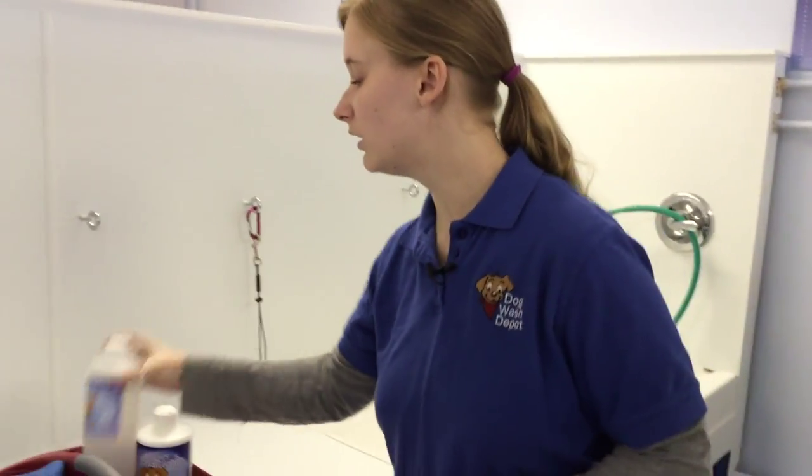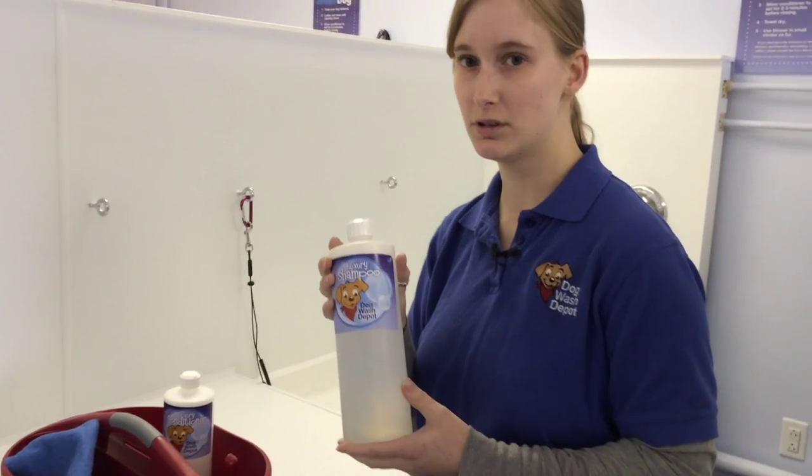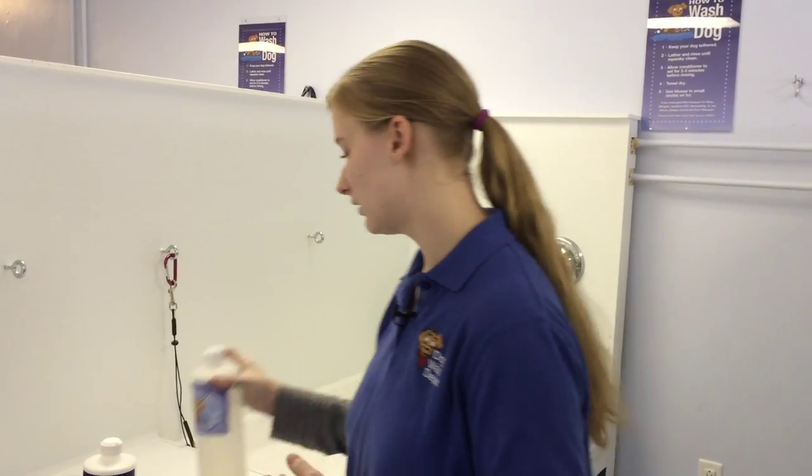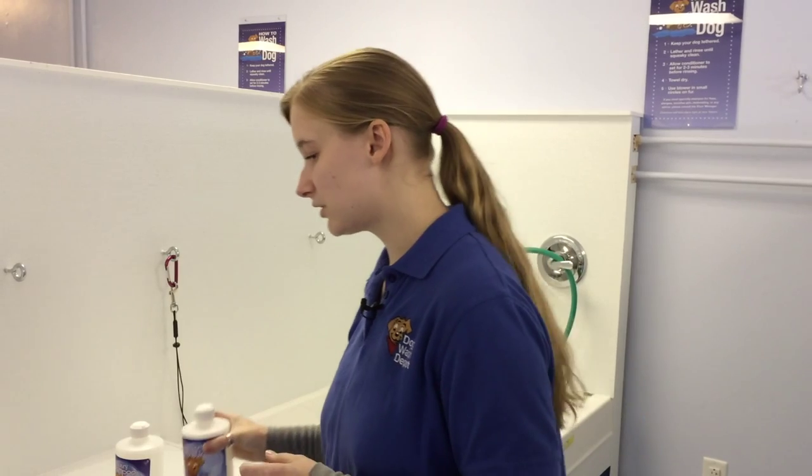We offer a luxury shampoo that's hypoallergenic, used for anything from labs to poodles to Bichons, and a moisturizing conditioner.